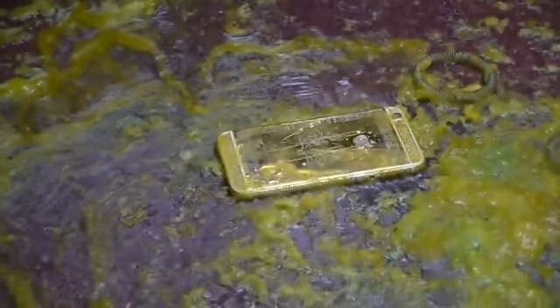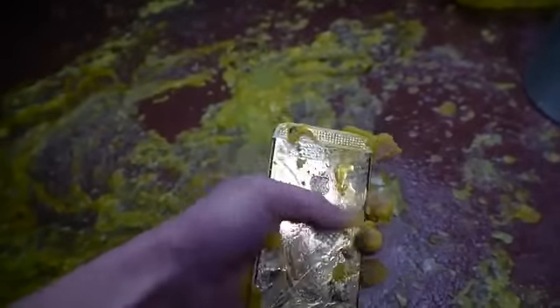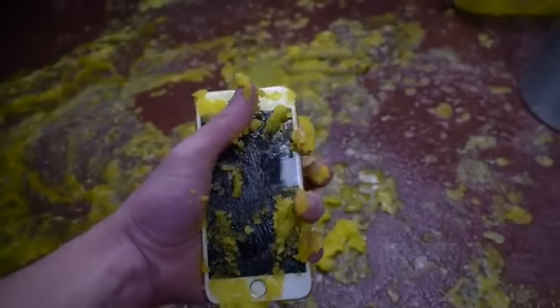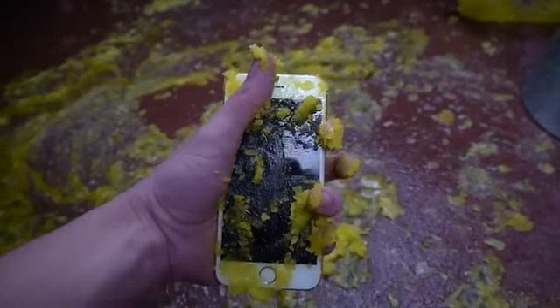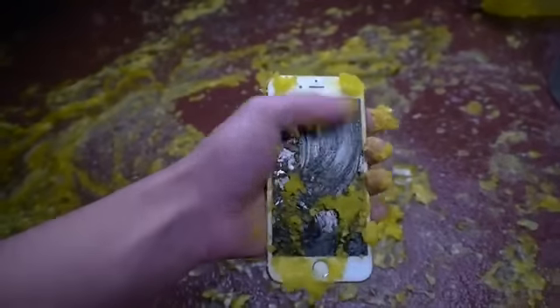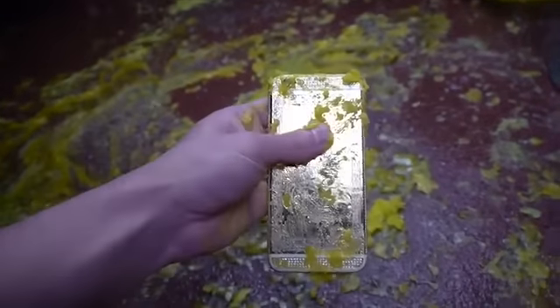So here is the iPhone 6 — alien birth. Still gold, so gold hasn't disappeared or anything. Does it turn on? It doesn't, but I will run this through cold water just to see if any miracle can happen. So that's the iPhone 6, off the iPhone 6. Back to the iPhone 6 in the lava lamp.